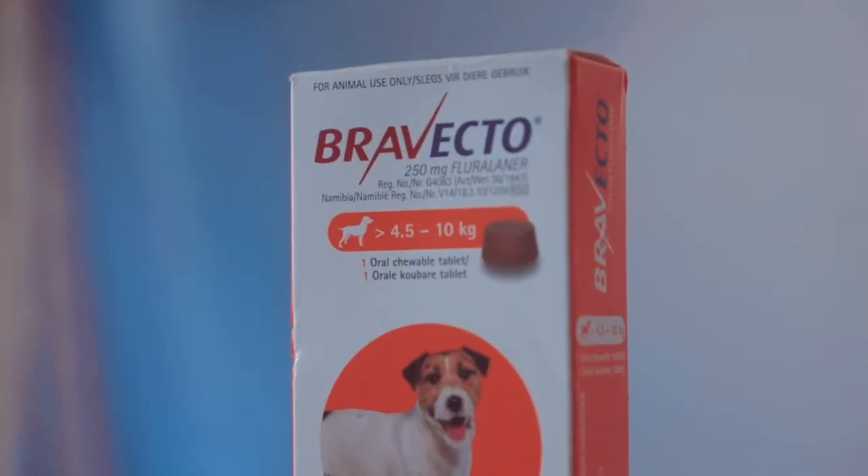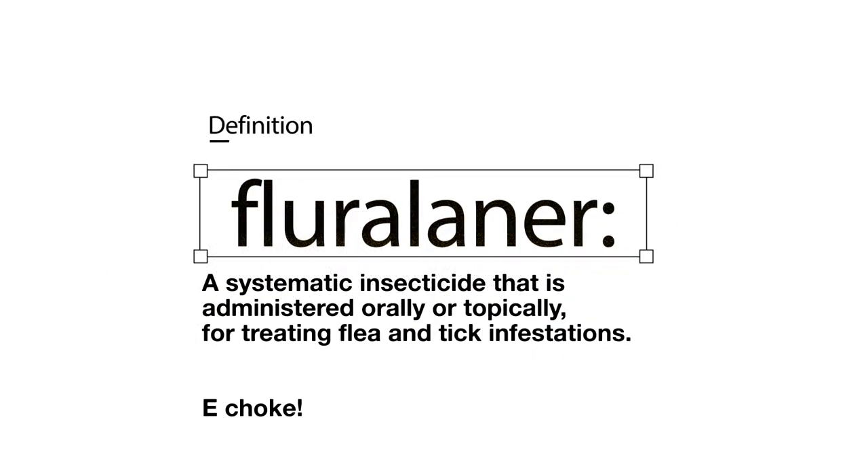Today's episode is a bit different because we are reviewing — yeah, this is our first review. We are reviewing the Bravecto 250mg Fluralaner, however that is pronounced.